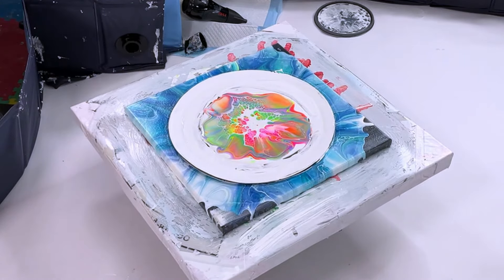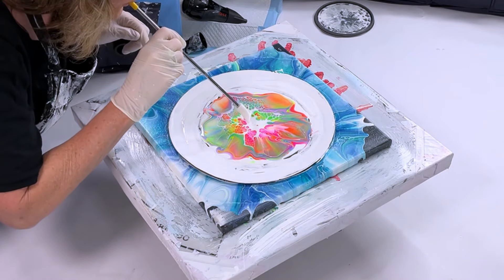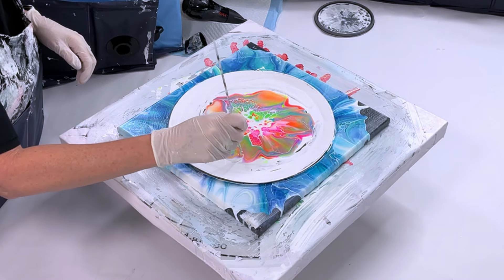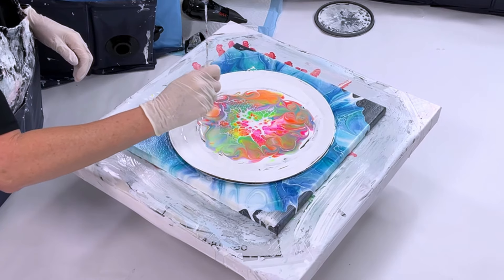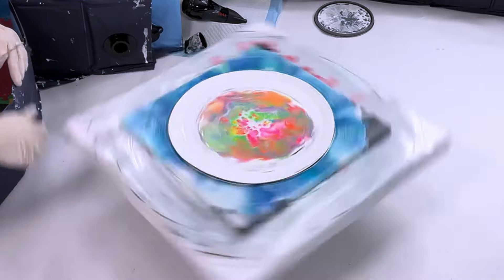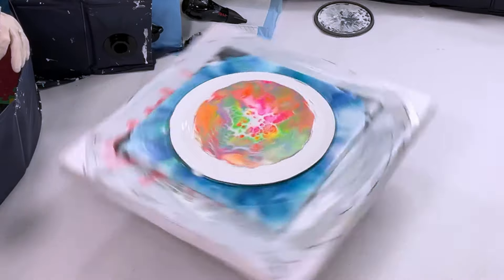If you see a big white spot in the center, use a straw and blow down in little puffs — it pushes the paint down and pops the cells up. Then I use the stick to make little squiggles throughout. I use the stick when I see too much of one color, like too much pink and I want to bring in some green, or too much white and I want more color. That's how I decide where to make squiggles — it's your design, but it helps break up the color.